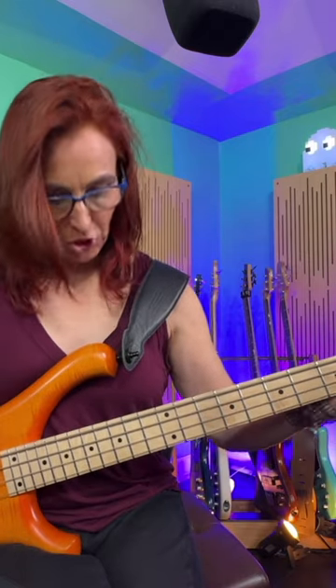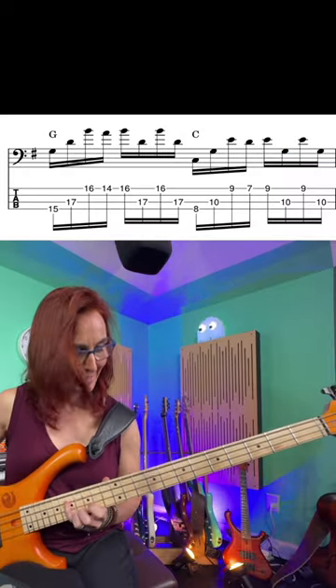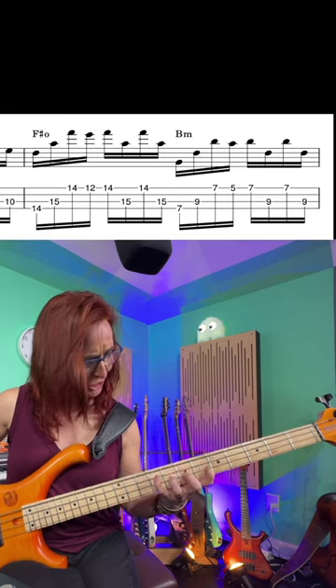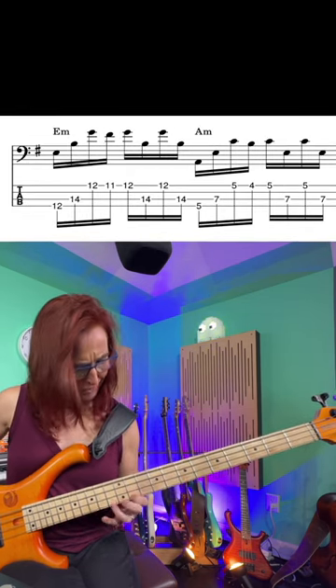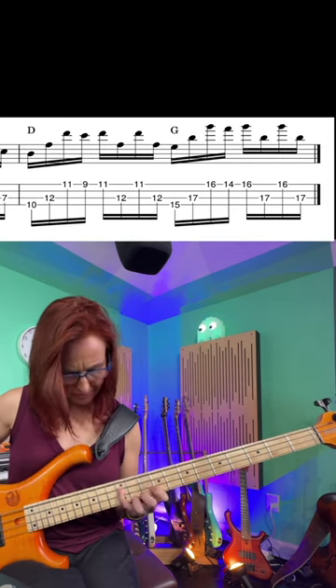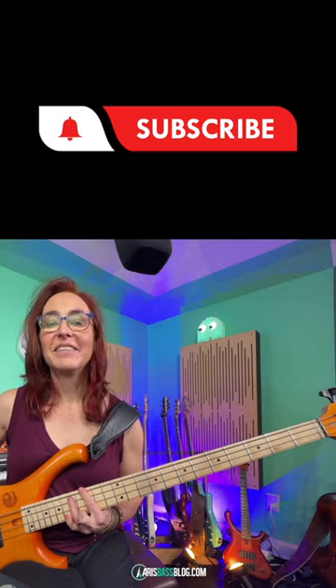If you wanted to step it up a notch, do it through the diatonic cycle. Now I'm staying in one key and end up playing diminished, minor, and major chords. It's a great drill.